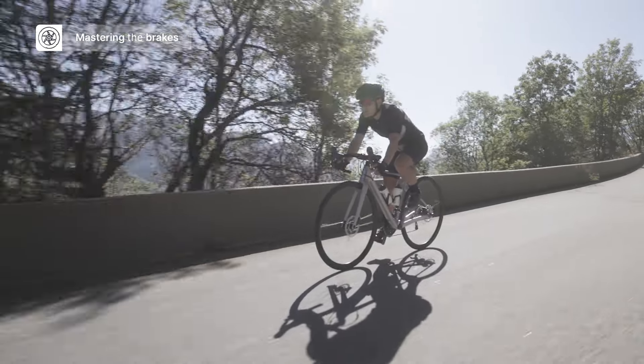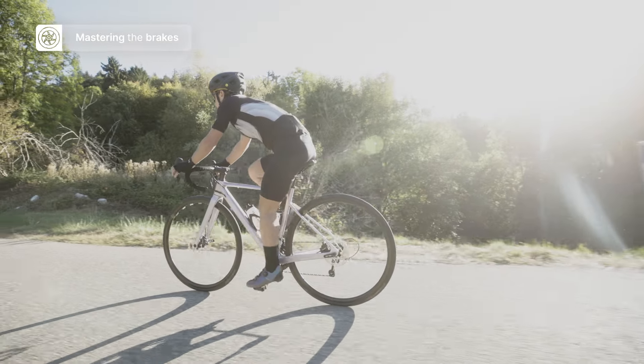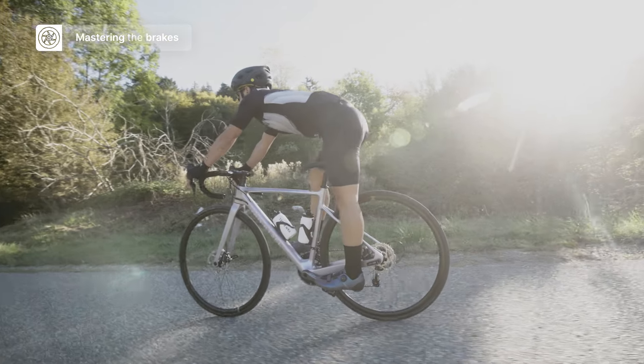Avoid pulling hard on either brake individually. If you pull hard on the front brake, your front wheel will lock up and the back of the bike will tip up, sending you over the front. If you only pull on the back brake, you could lock the rear wheel and skid — also not a great idea. Unless it's an emergency, feather the brakes lightly and scrub speed gently to gradually decrease speed going into a bend or approaching a traffic light. If you need to brake very quickly, your body weight may be thrown slightly forward, so lift off the saddle and move your weight back to compensate. Braking technique is something you can practice in a safe, quiet area before heading out.